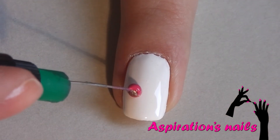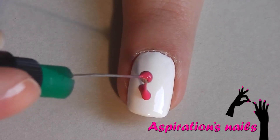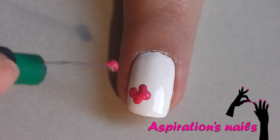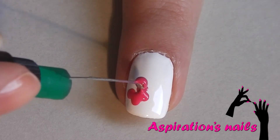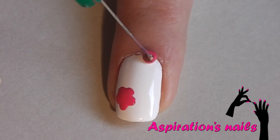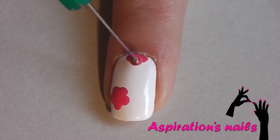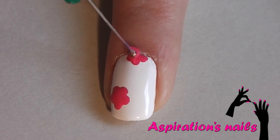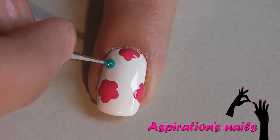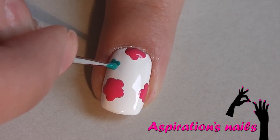For the first design on the ring and thumbnail, get a medium sized dotting tool dipped in hot pink polish and create five petal daisies all over the nail. They should be the biggest ones. Now with a smaller dotting tool and a teal polish, create the same five petal flowers but this time smaller in size.